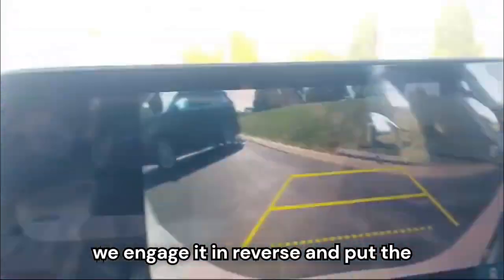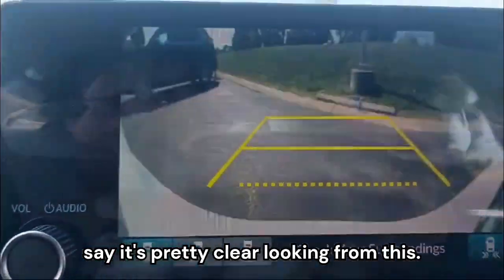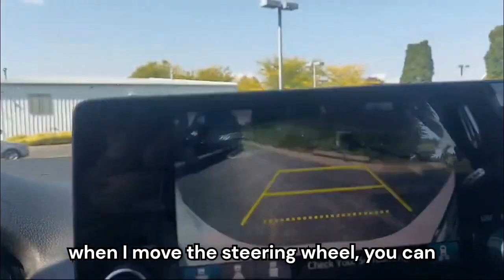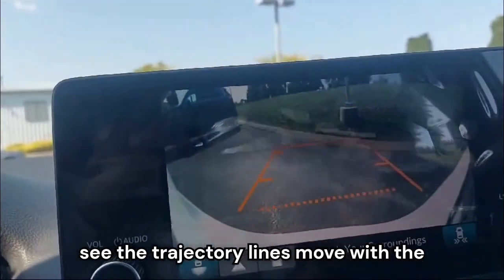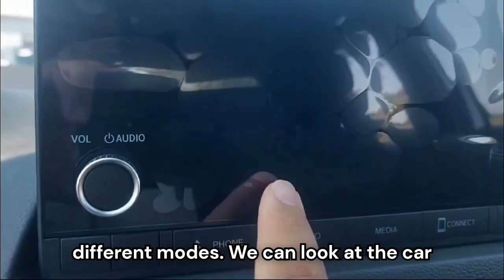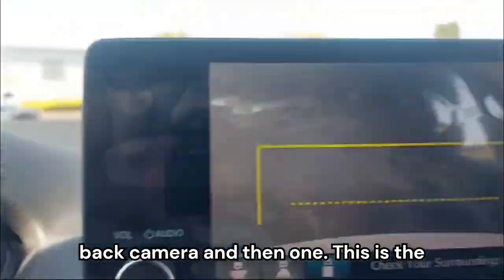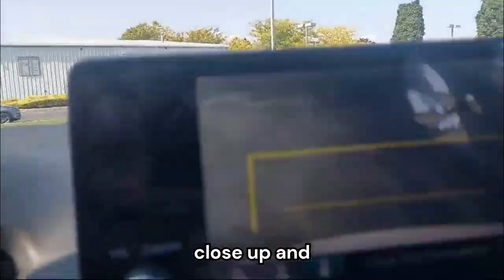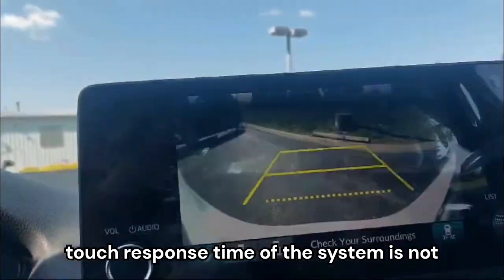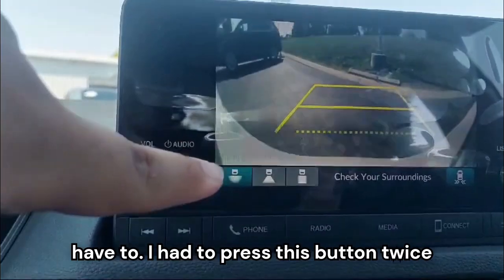Engaging reverse brings up the reverse camera. The image is pretty clear. When you move the steering wheel, the trajectory lines move with the steering, which is quite helpful while backing up. We also have different viewing modes — you can look at the car from different angles with the back camera, including a close-up and a wide view. The touch response time of the system is not that great though — it's a little laggy.